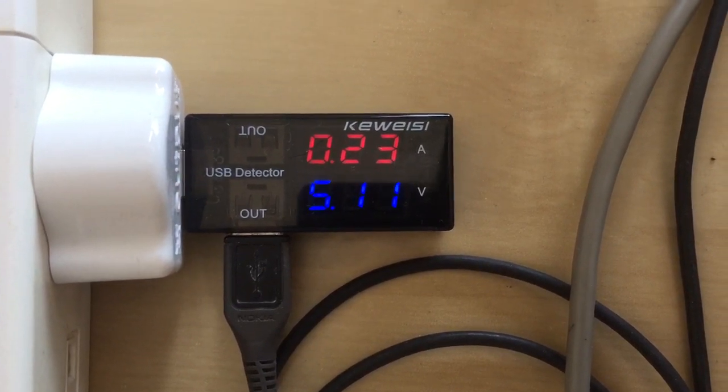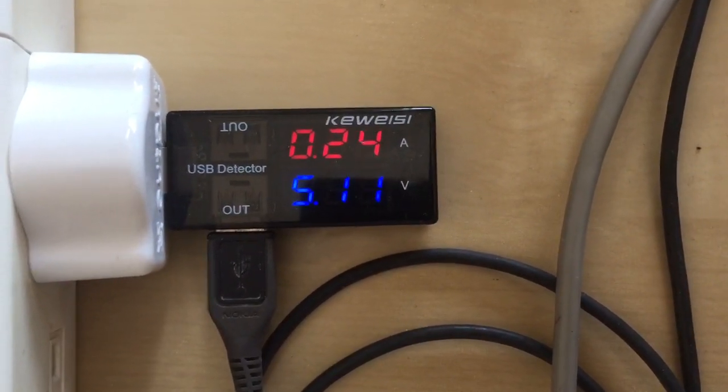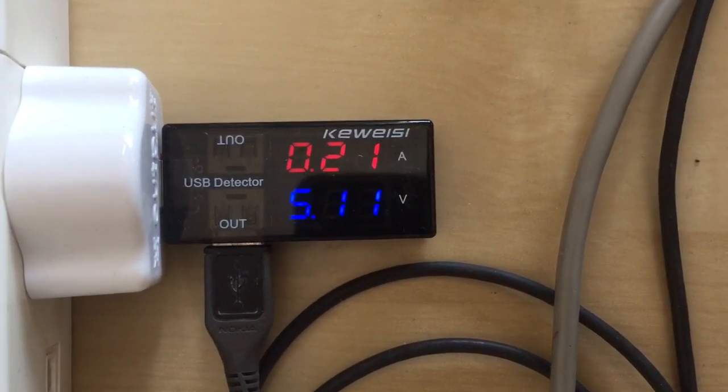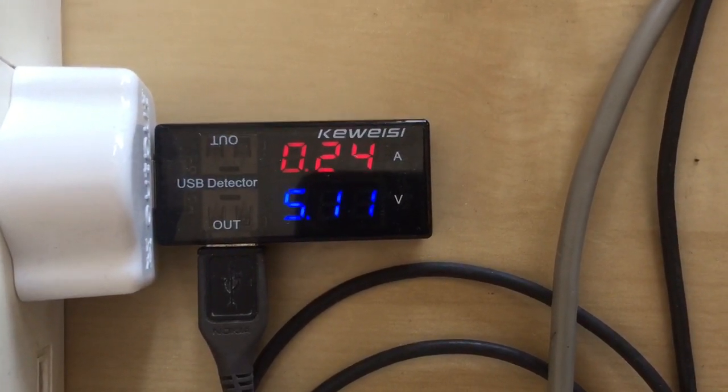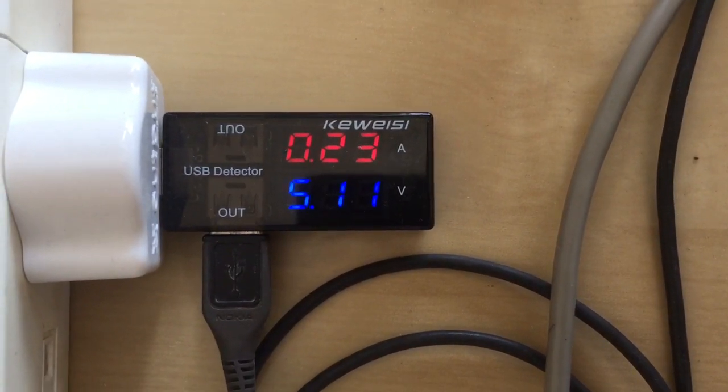You can see the voltage is quite consistent. Current varies a bit but we're still below 300 mA.